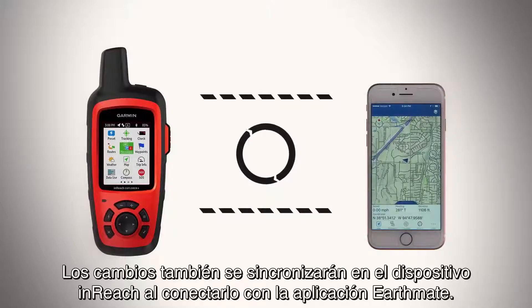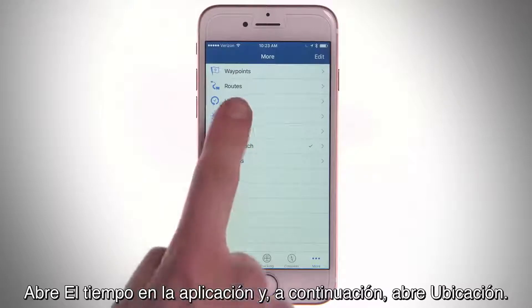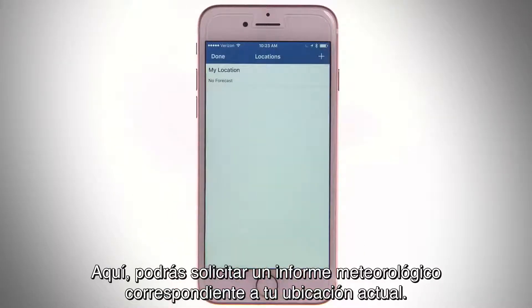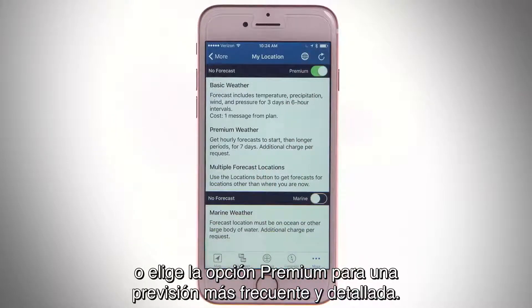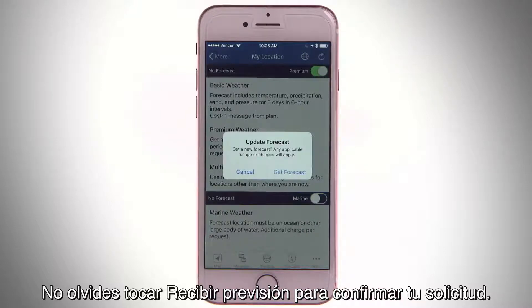Your changes will also sync to your inReach device when connected to the EarthMate app. To request a weather forecast in EarthMate, make sure the app is paired with your inReach device. Open Weather in the app, then Open Location. Here you can request a weather report for your current location. See the basic forecast for your location, or choose Premium for a more frequent and detailed forecast. Make sure to tap Get Forecast to confirm your request.